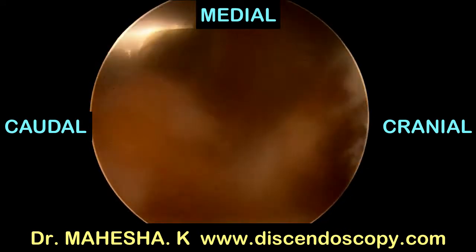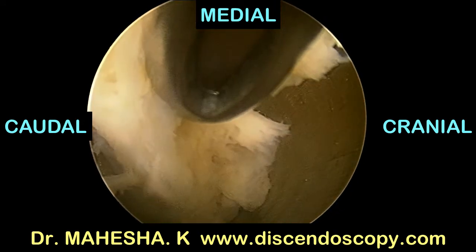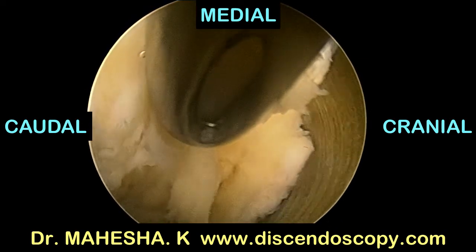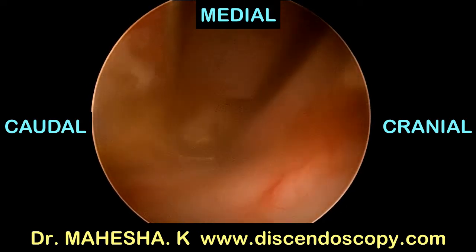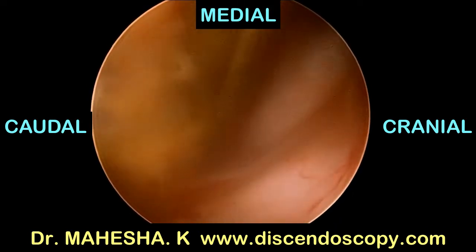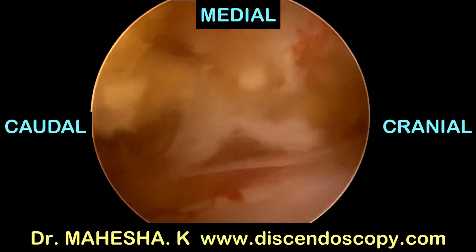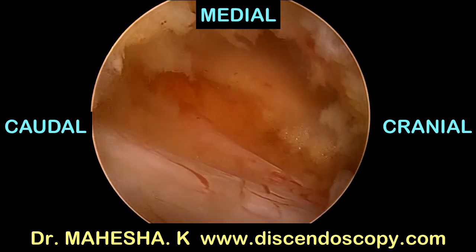Once the flavum is released from all four sides, it can be picked up and removed en masse as one piece. Now we complete the decompression by doing over-the-top decompression.